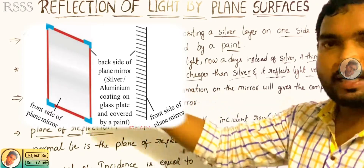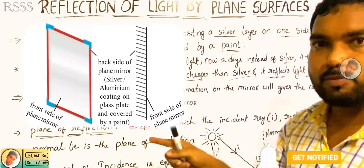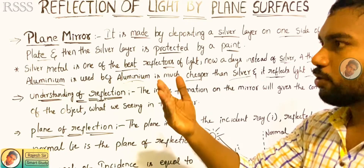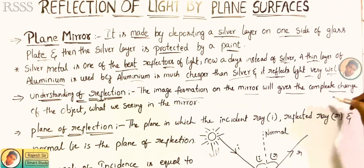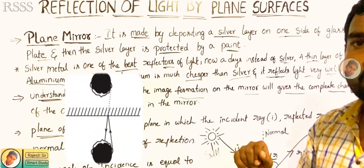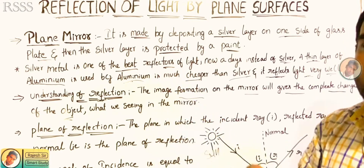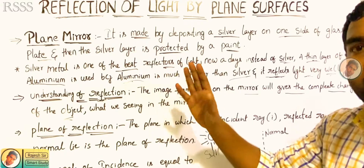Now we will use the first set up to make a diagram. The plane mirror will use the same — the plane surface will be a coating. We will have to clear that set up to make a mirror. That is how we have to make a plane mirror. Next is the understanding of reflection. We can see the mirror if we are using the image outward, and that will be how we use left to right. That image formation on the mirror will give complete change of the object, what we are seeing in the mirror. You can see a diagram on the screen.